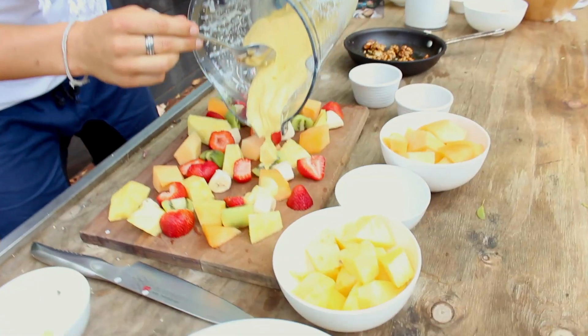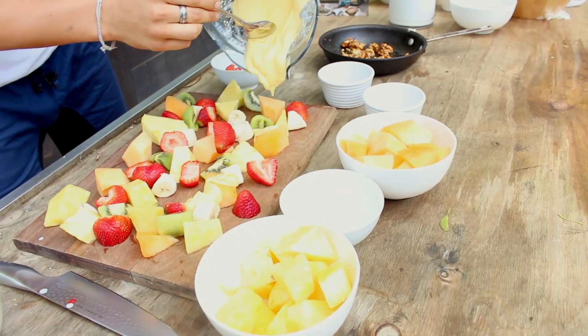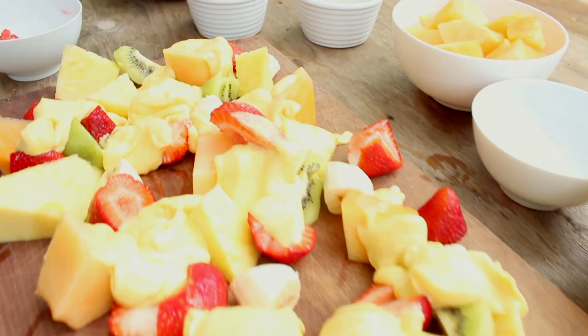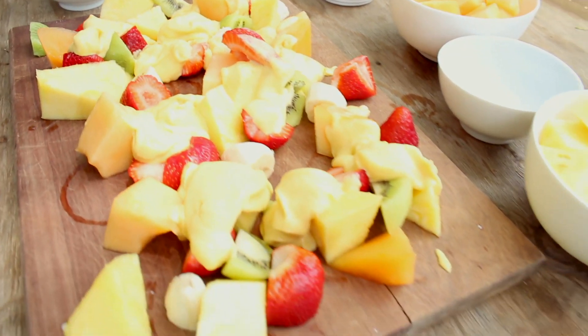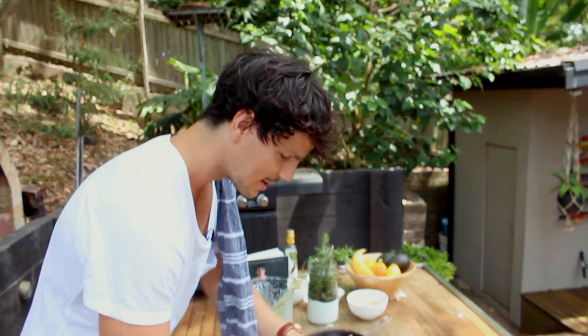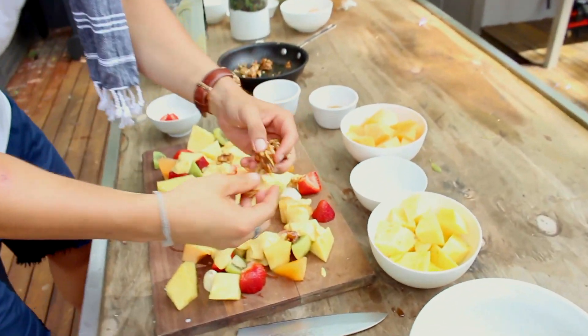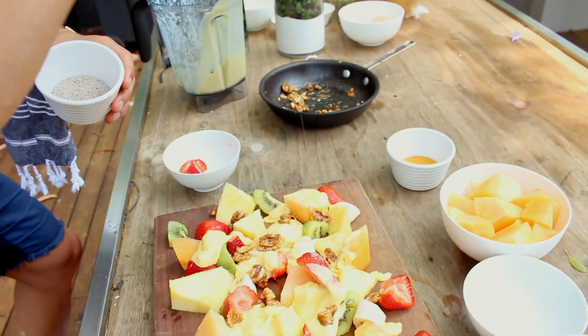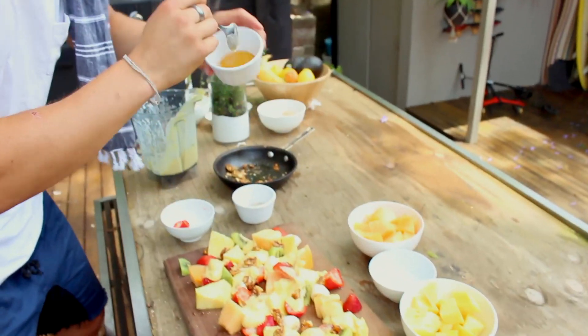Now we need to finish it off by dousing it in our sauce and then a few extra textures. So grab your sauce and just drip it everywhere — as it runs off I can tell all of you are salivating right now. Now you're going to top that off with some caramelised walnuts. All I've done is heated them in a pan with some honey and a little touch of cinnamon, and allowed them to toast and get that golden caramelised effect — and they're ready to go. So these are going to be your texture. You can't go wrong with some chia seeds, just a little sprinkle over the top, and a little bit of extra honey.